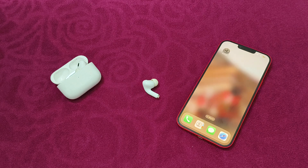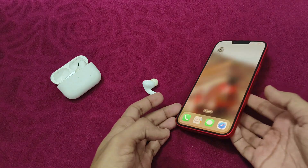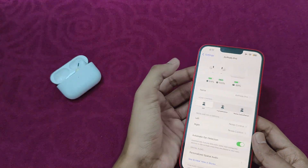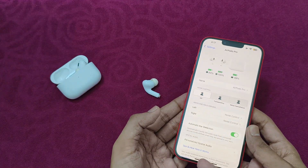The number one thing you can check is the charge of the device. Make sure your AirPods are properly charged. Go to Settings, click on AirPods Pro, and check the charge of the device.